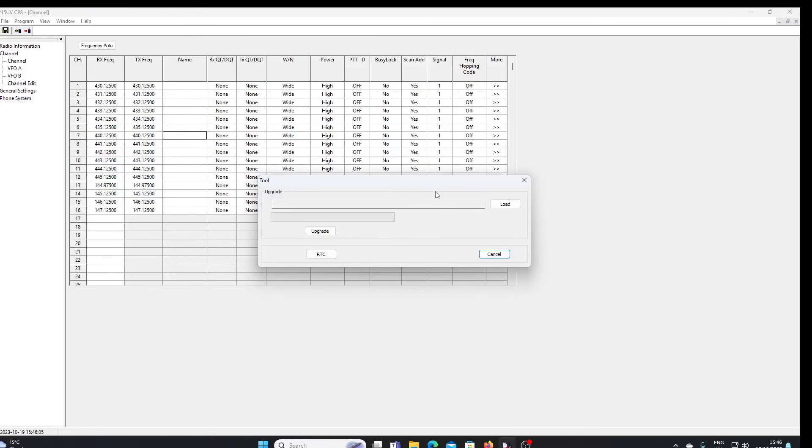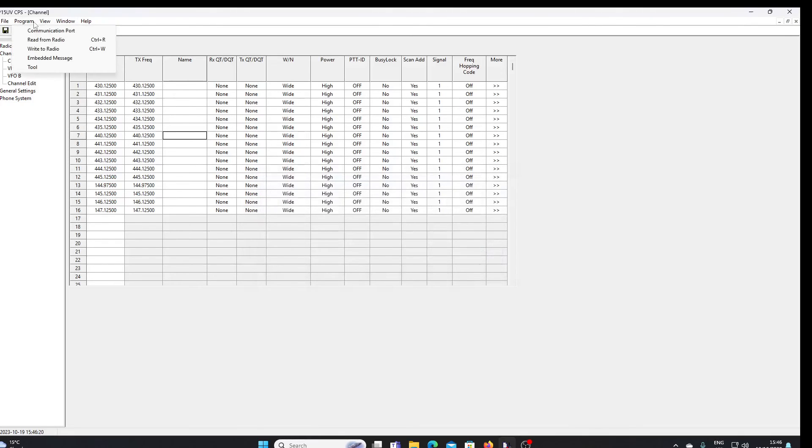There appears to potentially be a firmware upgrading tool visible under the program menu, though I don't know exactly what it's looking for. That's about it for the programming of the UV-13 using the P15 UV CPS software. I think P15 UV is another Baofeng model of radio — and since the software is the same, it would seem that the internals are the same as the UV-13.